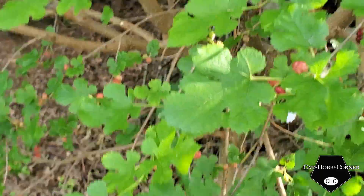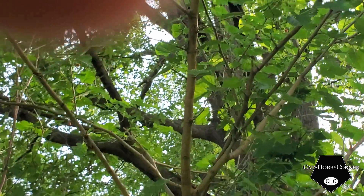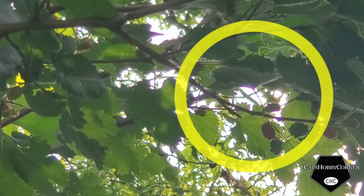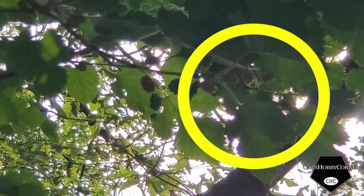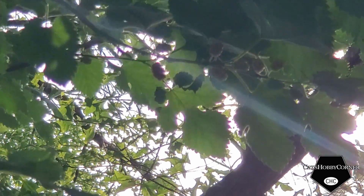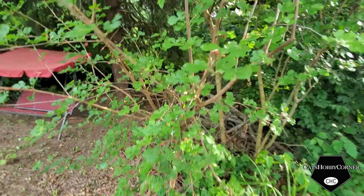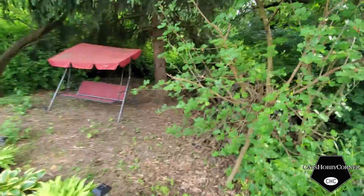Mulberries usually are at least an inch to two inches long depending on the type you have. I did notice that the tree up top — that's the second mulberry tree we have — it has a lot of fruit on it and they are a little bit bigger. So I'm hoping that since we opened up this space and got it where the sun can actually hit these trees, it will get them to grow normally.